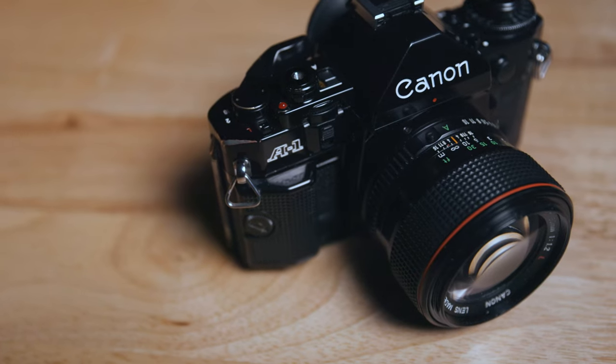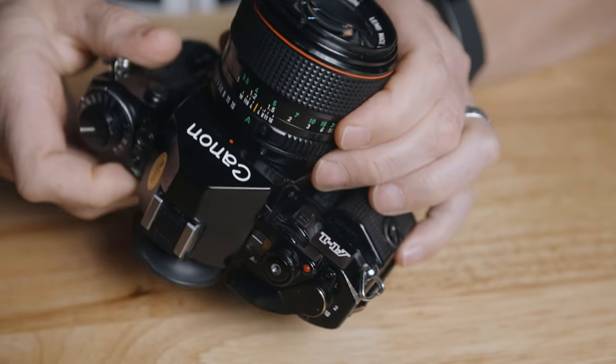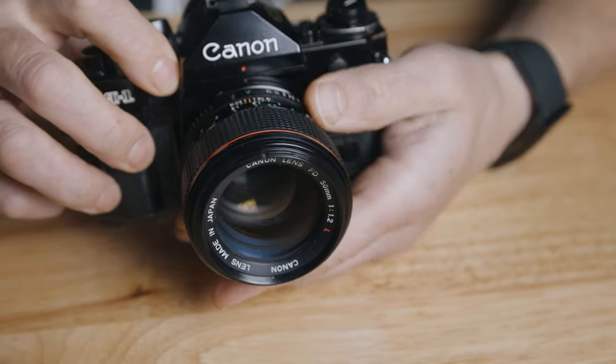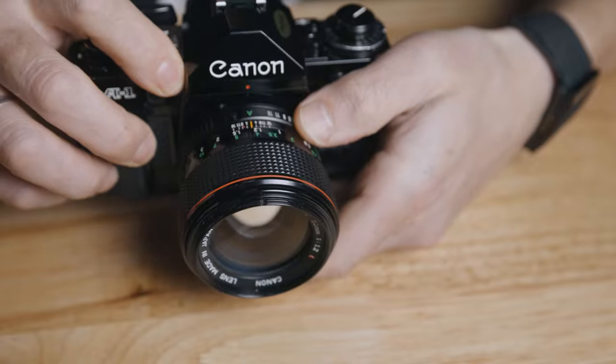It is an amazingly capable camera, but it sat on my shelf for quite a while because of the lens. I jammed something in it and it wouldn't focus all the way to infinity, so I didn't shoot with it for a long time. A month or two back I decided it's just too nice a camera with a really nice lens, and I needed to get it fixed.